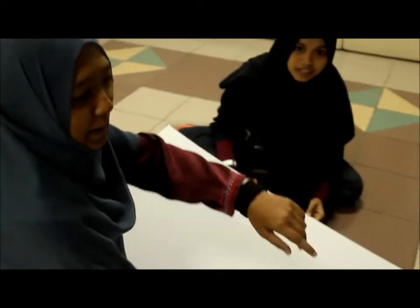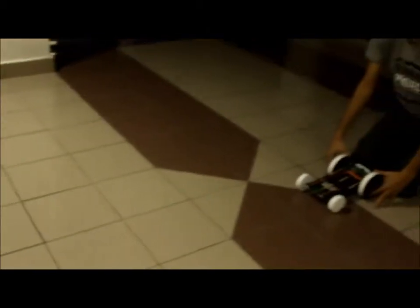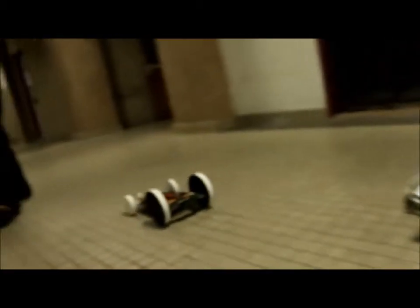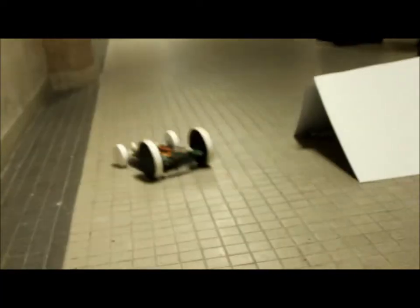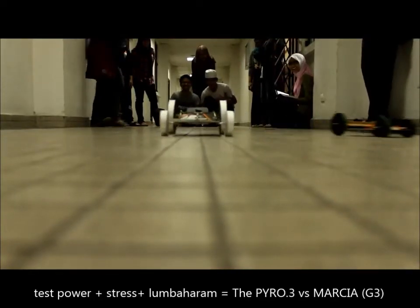We are going to test the pyro using his ramp, whether it can climb until the top or not.